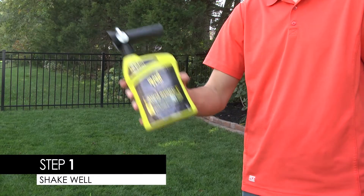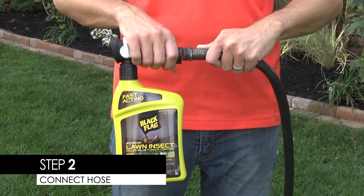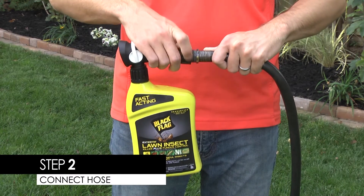Step 1: Shake the container well. Step 2: Connect your hose to the sprayer nozzle. Make sure that the switch is in the off position.